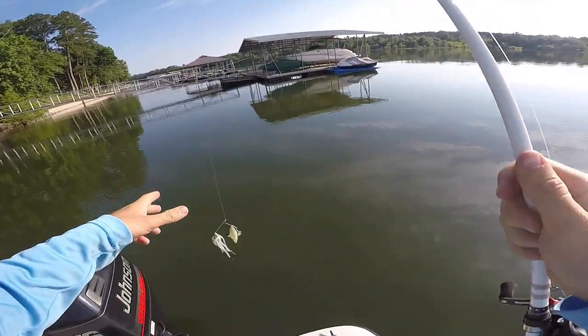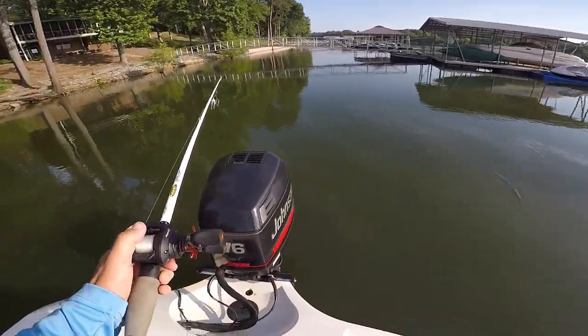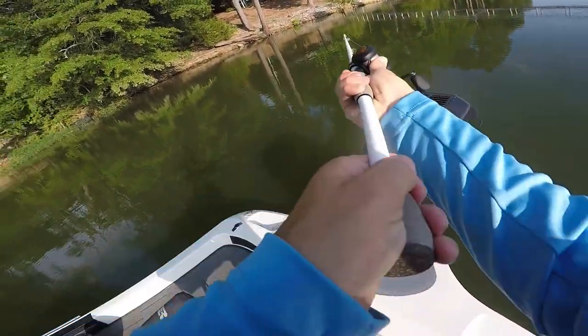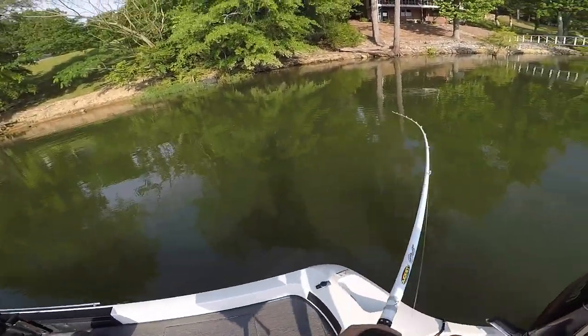I'm starting off with a little spinnerbait here around these docks. We're going to see if we can get on some spotted bass here on Smith Lake.